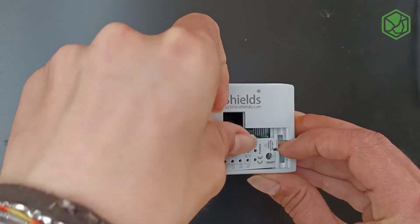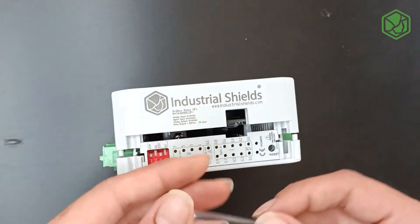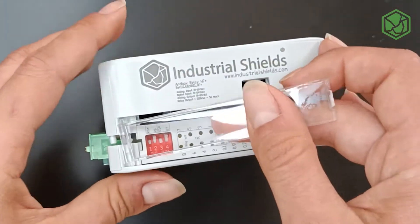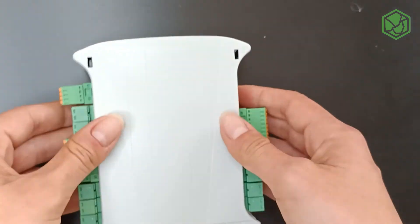Now you have to close it a little bit because it can fall through the inside of the PLC. Then you have to put the transparent cover and also fit it, because as you can see there are two holes to fit this cover. Well, and that's all. See you soon!